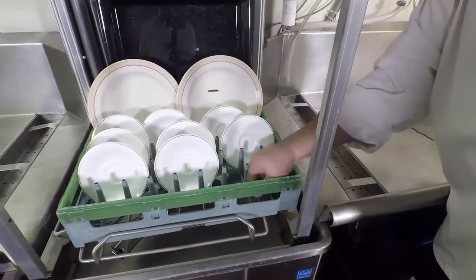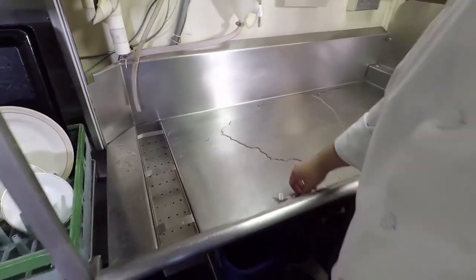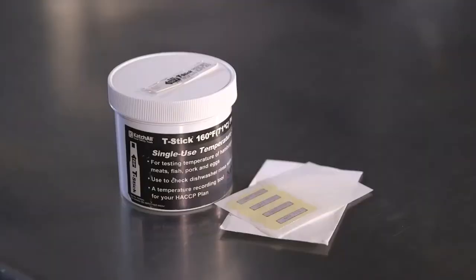Record the gauge temperatures at each meal as a way of documenting proper operation of the machine. Attach the strip to the cleaning and sanitizing log to verify the dish machine was working properly. Other types of test strips can be put in the tines of a fork and sent through the machine.